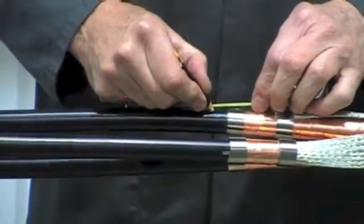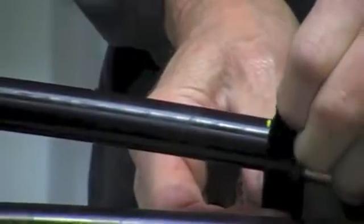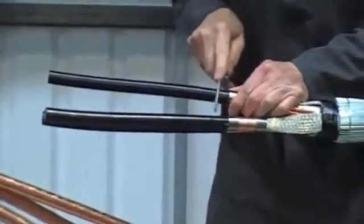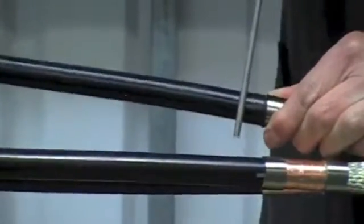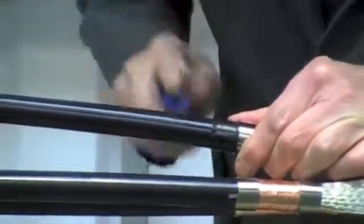Once we've done that on all three cores, make a mark on the semi-conductive layer and this will be our screen point. Apply PVC tape sticky side up so as not to leave any residue onto the core. The best method of removing the easy strip type semi-conductive screen is by using a round file, commonly known as a rat tail file. File around the core as shown until you see the white primary insulation beneath.